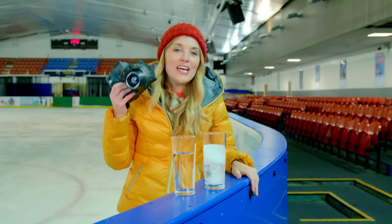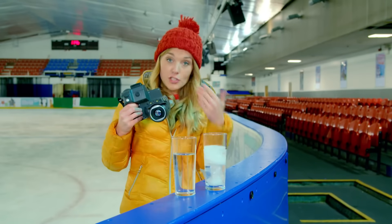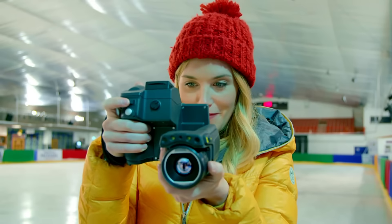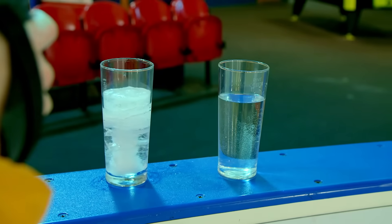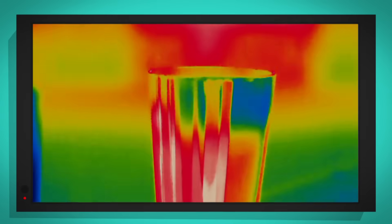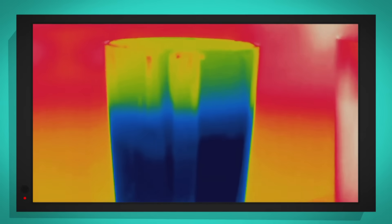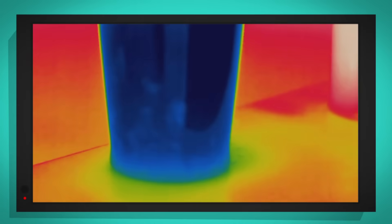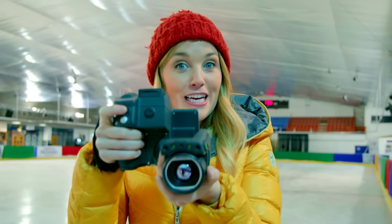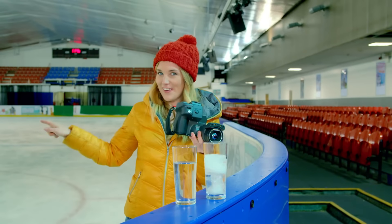This is a thermal camera and it tells us how hot or cold things are by showing us different colours. So if I point the camera at the liquid water, can you see it shows up yellow and red? That's because the liquid water is quite warm compared to the frozen water. Look how blue that is — that's because it's ice, it's really, really cold. So what colour do you think the ice rink is going to be?